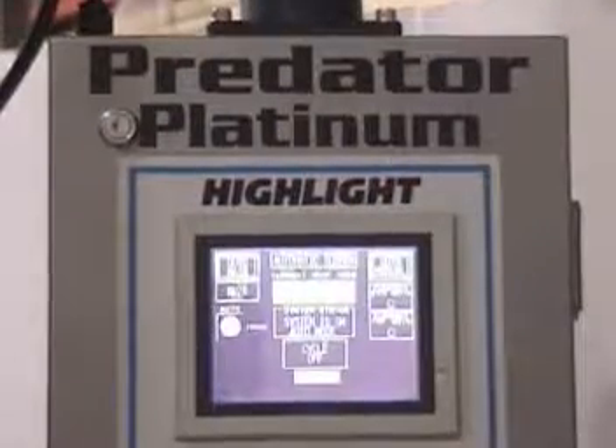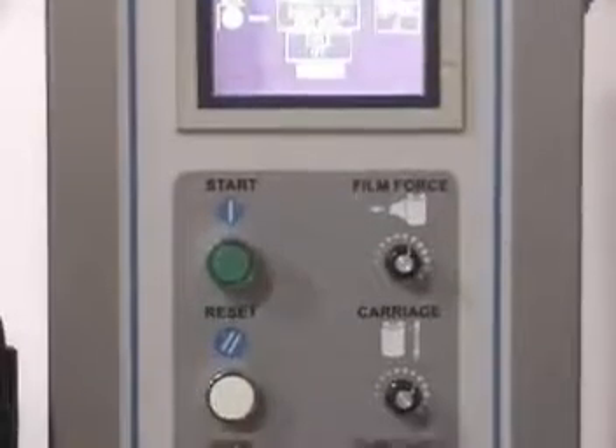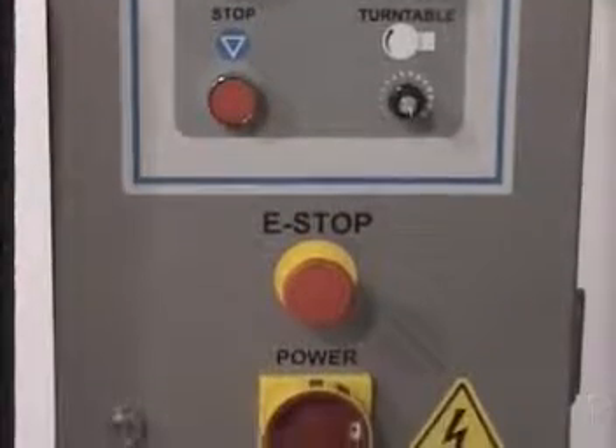The control panel consists of a touch screen for easy machine setup and help screens, start, stop, reset, adjustable film force, adjustable carriage and turntable speeds, on-off switch and emergency stop.